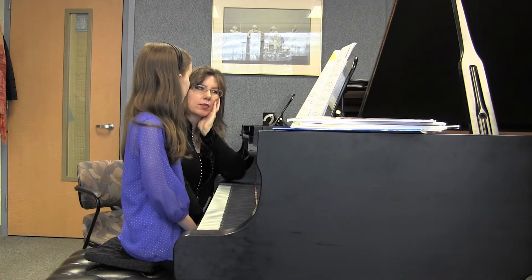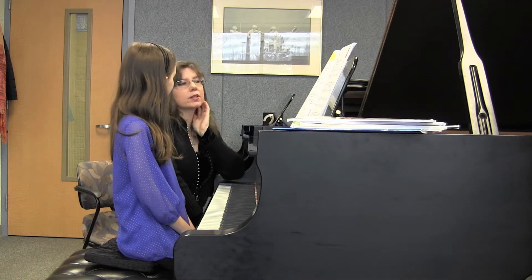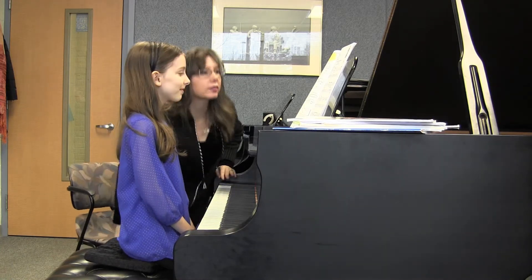And what about putting your hands together? What would be a good way to do it? Bits and pieces, right? By unit practicing. Yeah, one measure plus one downbeat. Yeah. But that'll do it. That'll do it, my dear.